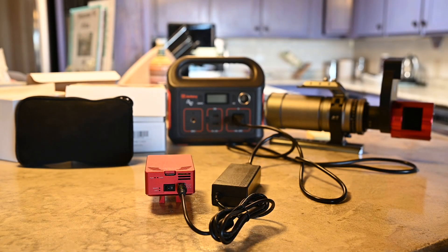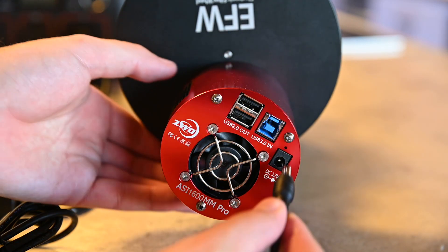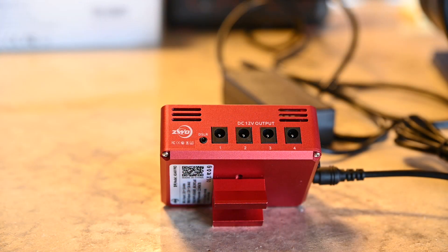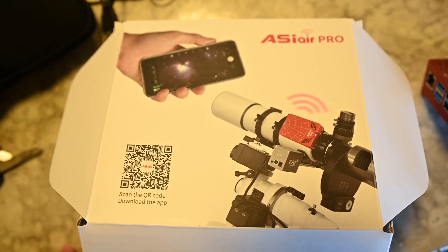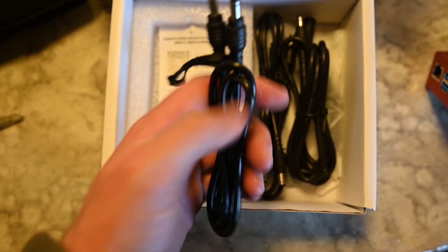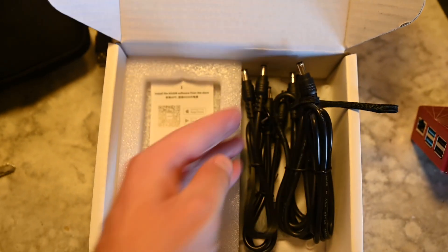Next, we need to power our dedicated astro camera's cooling system. You'll see there's a DC 12 volt power input on the back of the camera. All you have to do is plug in another DC power cable and connect the other end into one of the four DC power ports on the side of the ASI Air Pro. The cables to connect the camera to the ASI Air Pro actually come included in the box — you get four or five of them — so you don't need to buy anything extra. This allows you to control your camera's cooling from your smartphone app, without needing a laptop.